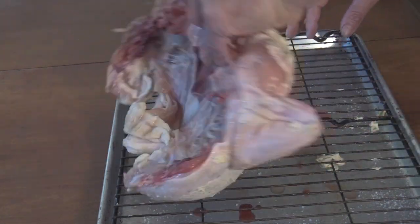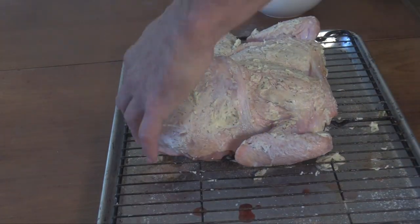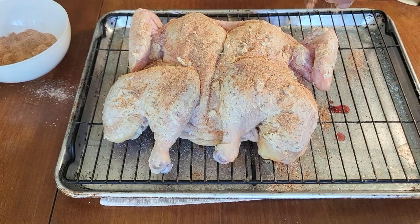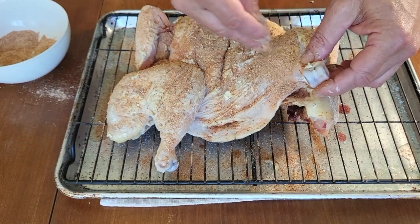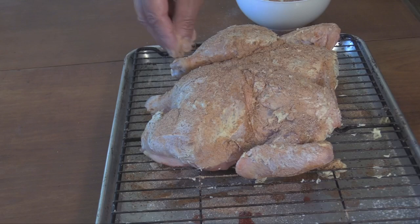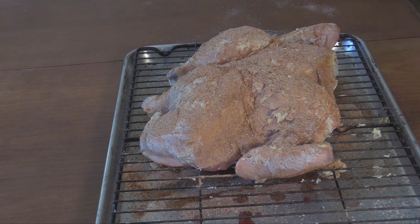Next I'm going to flip it over and sprinkle some rub on the bottom side - pat it in. Don't ever actually rub your rub - it's okay to pat it but don't rub it. Flip it over and sprinkle the top. They call it a rub but it's really a sprinkling of flavored powders. Make sure to get the little sides of the wings and all around the sides - don't forget sides. Don't forget under the legs either. When I break down a chicken I always save the bones, so I'm going to throw this extra carcass on the smoker too for some extra flavor in the soup.